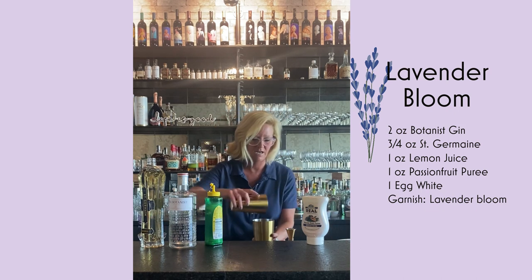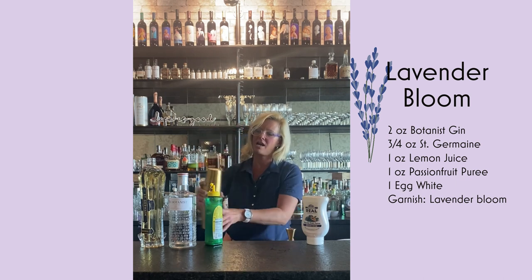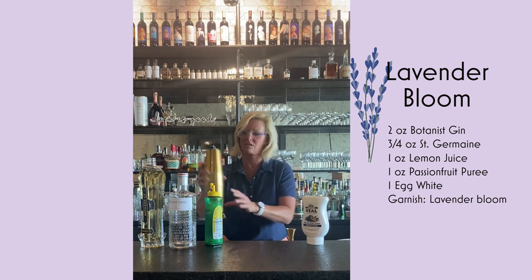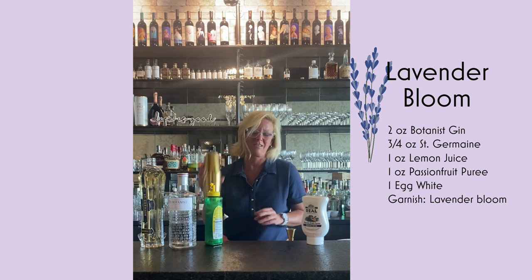So then we're going to take our mixing tin and do a really good dry shake. This is where you get all the foam from the egg white, but you also want to break it up — you don't want to get big globs in your cocktail.